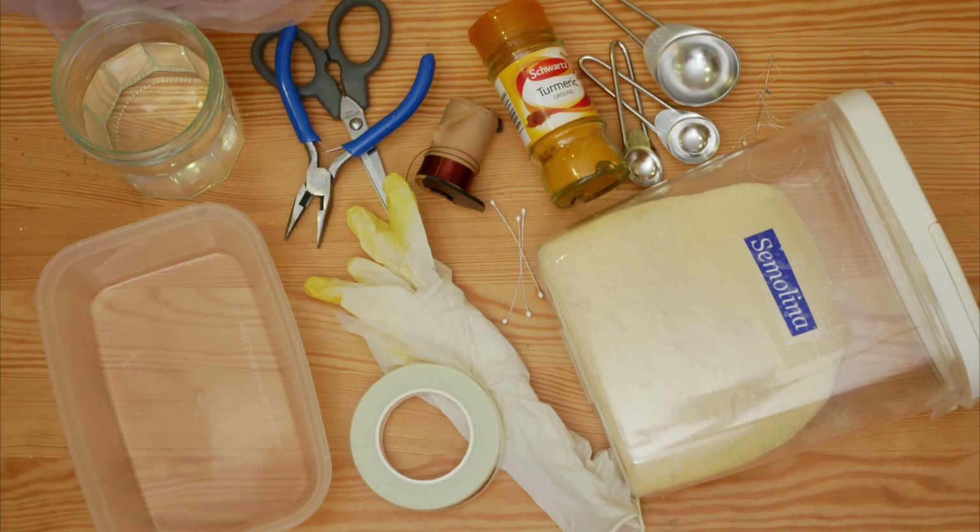First things first, we need to make the stamens. For a comprehensive list of the supplies needed, have a look at the description box below.